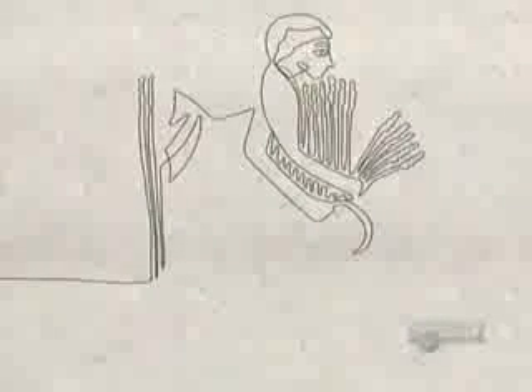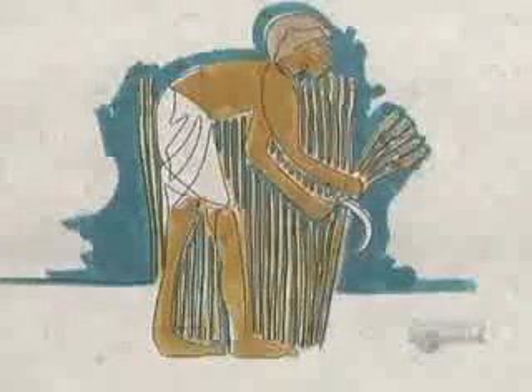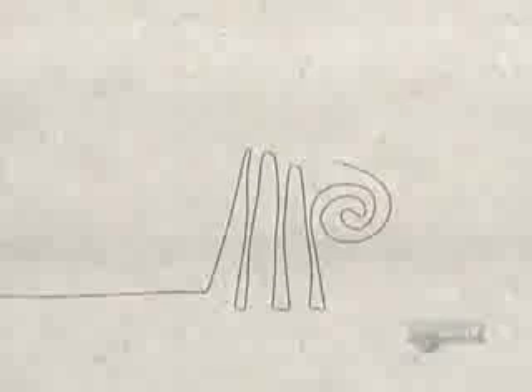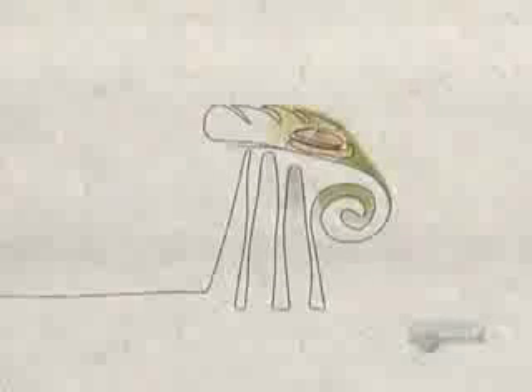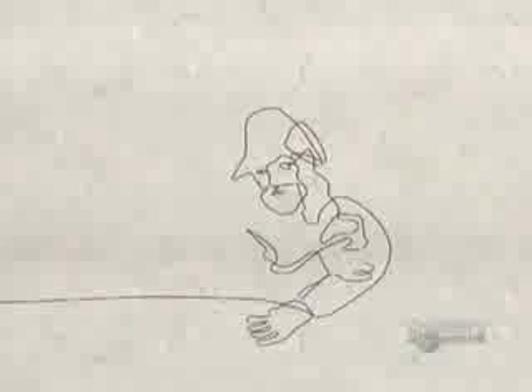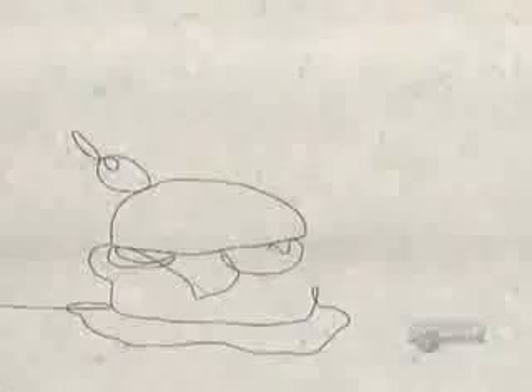Some 1,300 years ago, in the time of King Tut, Egyptians were already baking 40 varieties of leavened bread. The Greeks' contribution to this history was the oven and 70 varieties of flavored breads — breads so good that the Romans took the Greek bakers to Rome and their ovens to Gaul. This is how, by the Middle Ages, bread had become the primary food of Western Europe.